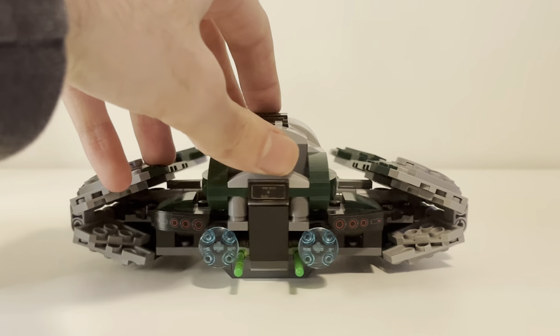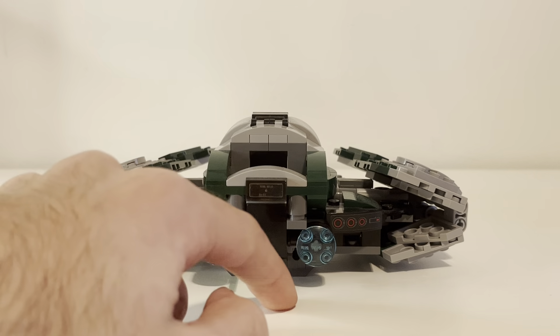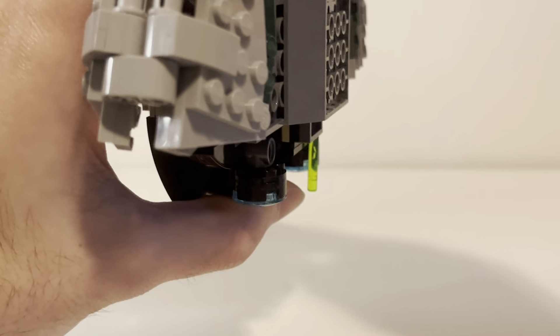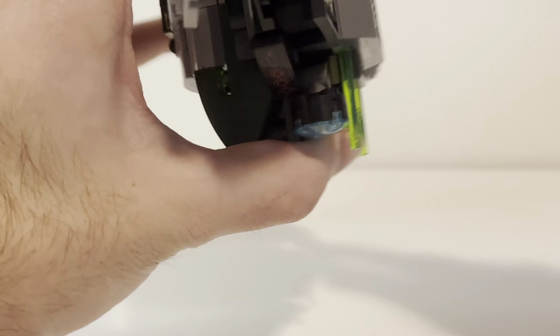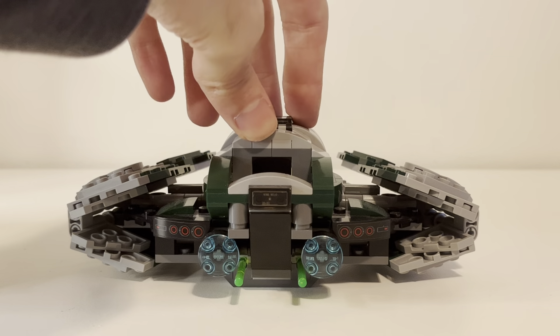You can see these engines here. It does have missile shooters — you can see the tips right there. You just press them and they fire off. These things are kind of dangerous, you gotta be careful — they pack a punch. Do not aim it at your eye.